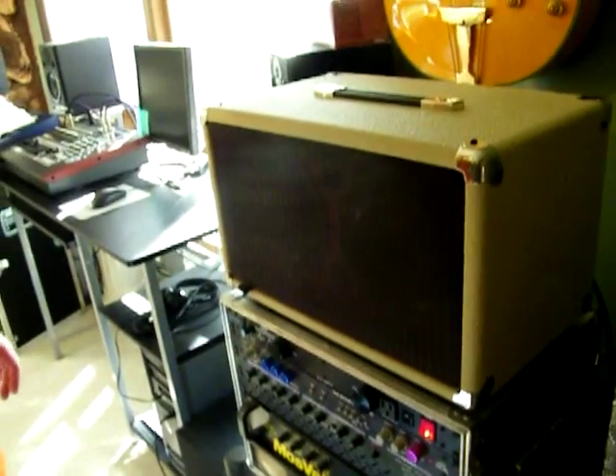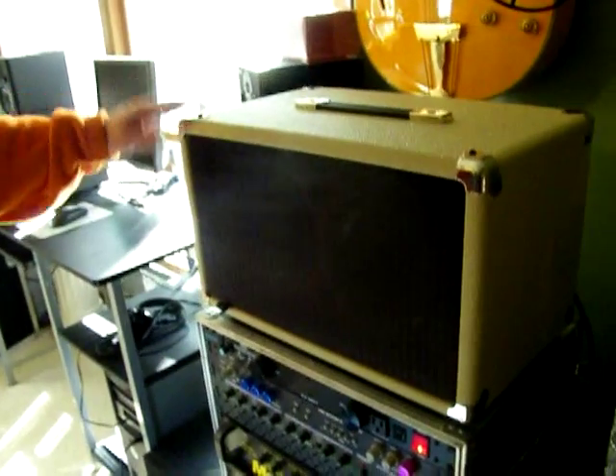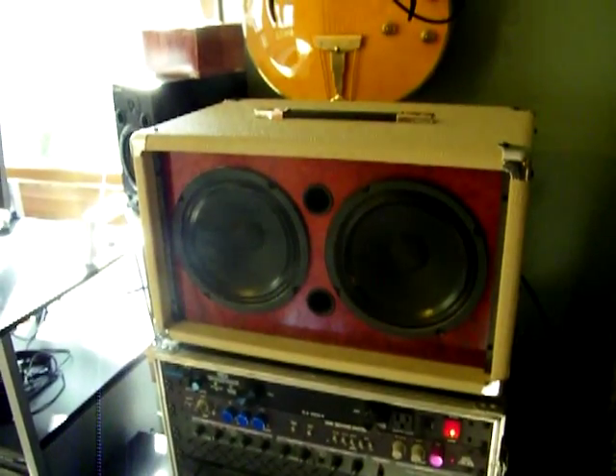Again, this is our Bailey 2x8 for Steve Baranian, going out today — oxblood grill cloth, silver hardware. It's a 50 watt cab at 8 ohms. And that's that. Thanks for watching and have a nice day.